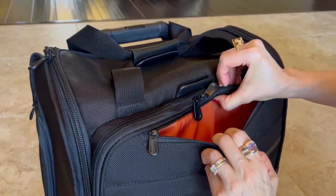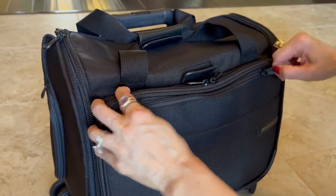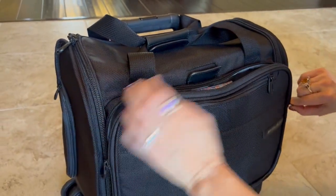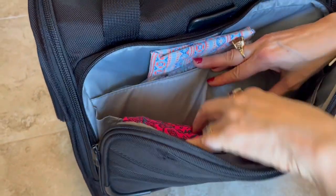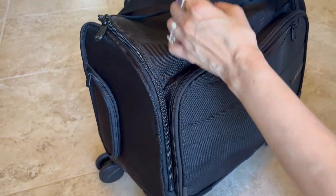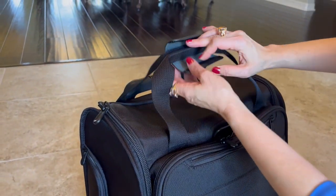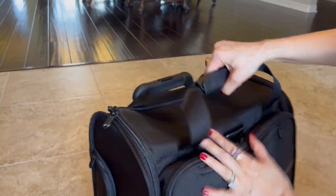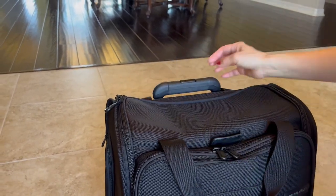This could be a pocket for your passport — it's deep enough — for important documents related to your travel. This is supposed to be a small laptop pocket; I put other stuff in there, like my hat. And it has leather accents, which I really like, and it can keep everything organized and uncluttered.